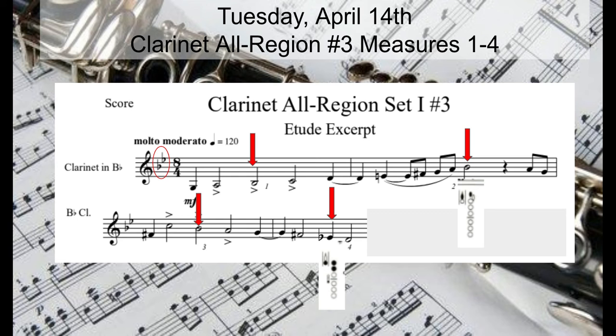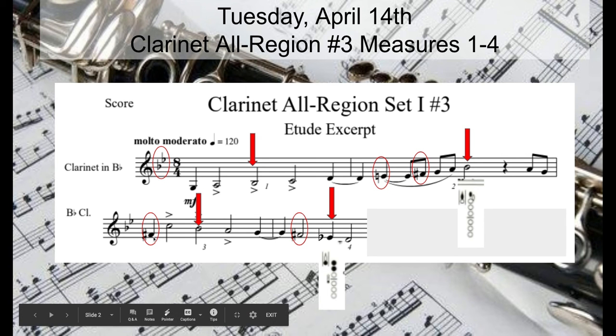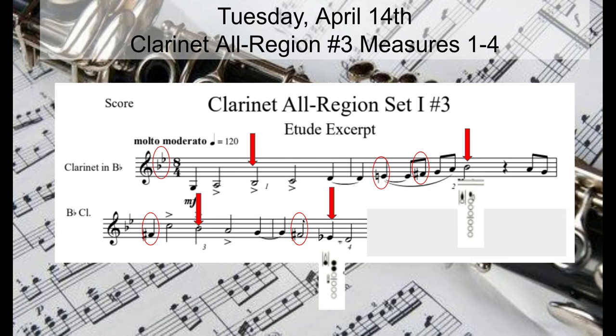The next thing I want to bring your attention to: we have quite a few accidentals starting in measure two. E natural — thumb in one. F sharp — just first finger, no thumb. Just first finger again here in measure three: F sharp. Again, another first finger F sharp — make sure we're getting those in. And that little E flat right there: thumb, one, two, and bottom side key.